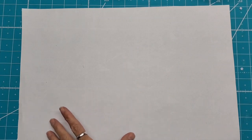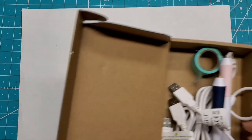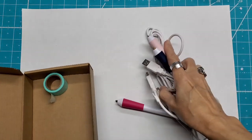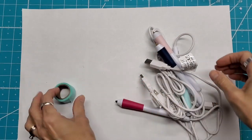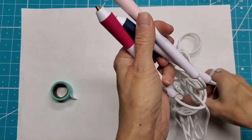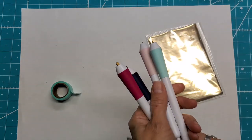Hello everyone, this is Lolly. Today I'm going to talk about the We Are Memory Keepers Foil Quill Freestyle Pen Kit. I got this from HSN when they had it on special. I got their little washi, the four pens, and some foil.